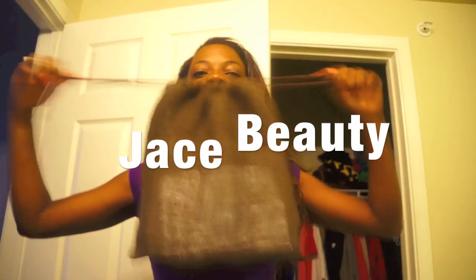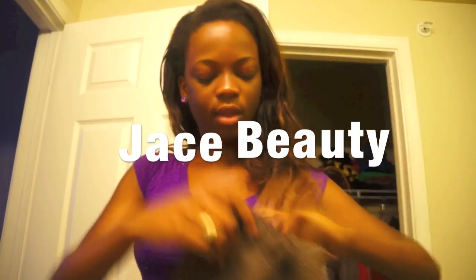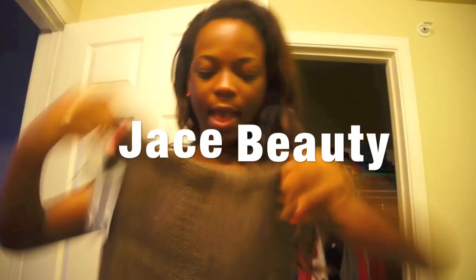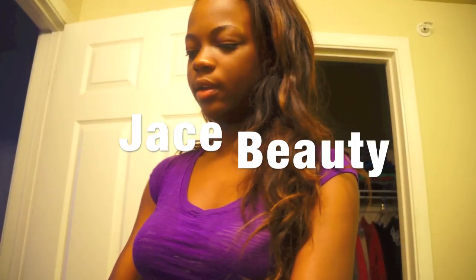Hey guys, just want to give you a first look at the Russian Forday Jace Beauty hair that I purchased recently. It came in a bag like this, and inside was a lovely note from Nicole herself, and also in the bag were three silk sachets or little bags.